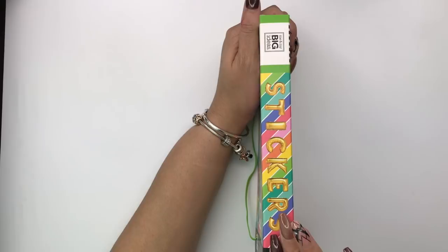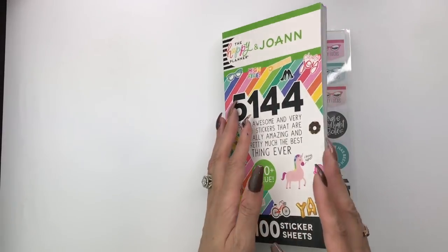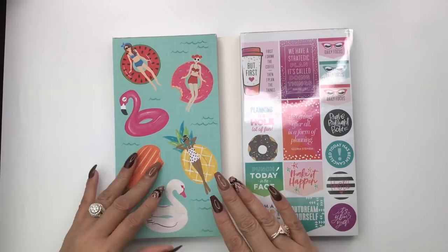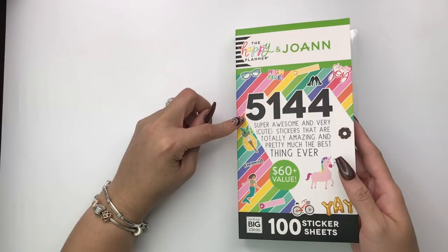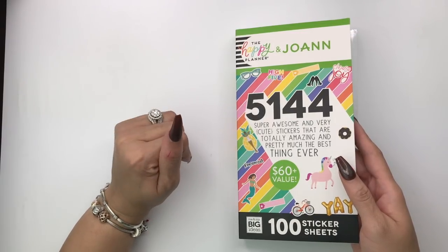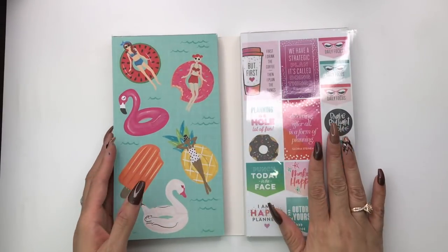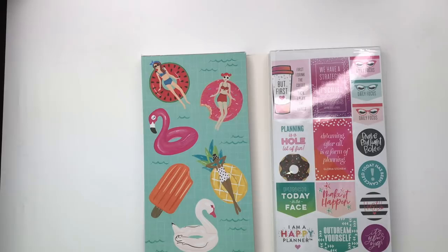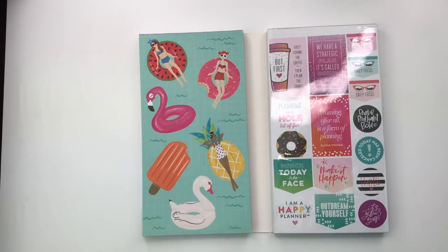First of all, stickers — we love stickers. I even love the spine of this sticker book and the way it folds out. It seems like your stickers won't flip out. It's 5,144 stickers; it says 'super awesome and very cute stickers that are totally amazing and pretty much the best thing ever.' I probably agree with that. There's a hundred sticker sheets — 50 on each side.